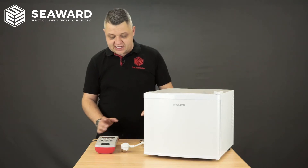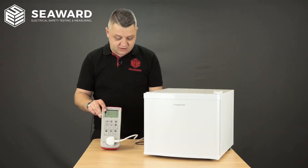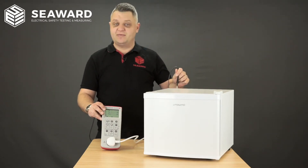To carry out these tests I'm going to plug my fridge into the PAT tester and I'm going to attach my test probe to an exposed metal part on the back of the fridge.